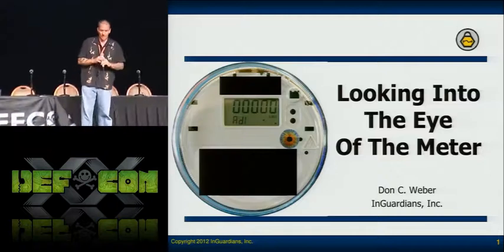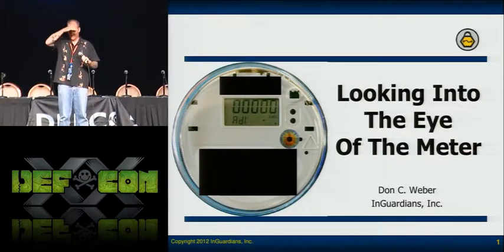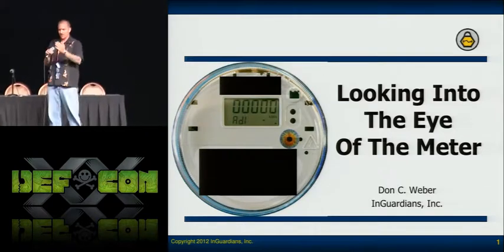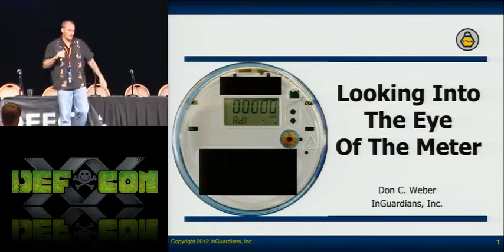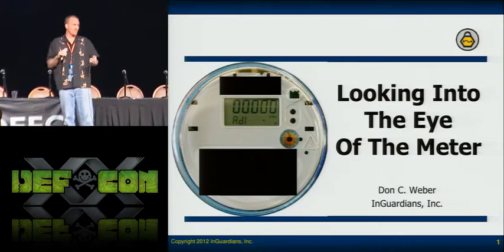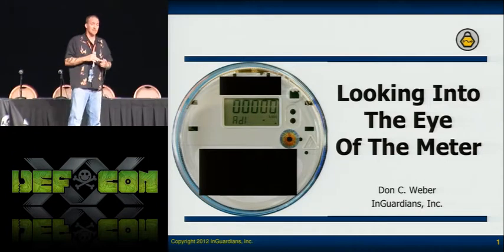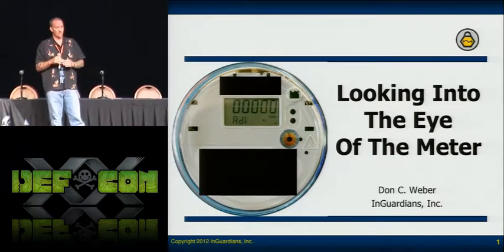First of all, I want to start off by inviting Spencer McIntyre up here. Can you come up real quick? Stand in front of the stage. Spencer works for SecureSake and he's been doing meter research for them, as well as AMI assessments.